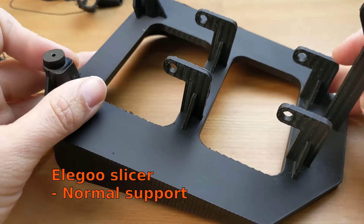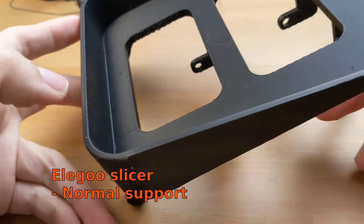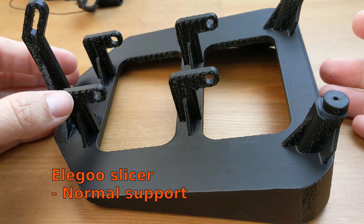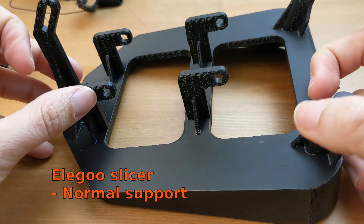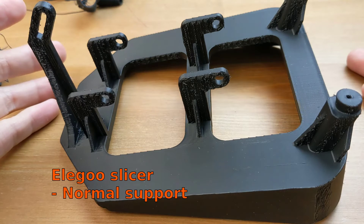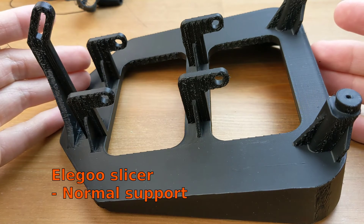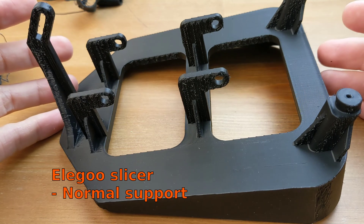So I gave up on tree support and organic support and came back to normal support — and here's the result after cleanup. It took longer to finish and more time to clean up the model, but at least you get something that works. This is 11 hours total, and I reduced the speed to 90% just to make sure. Lesson learned: when you have something with a lot of branches requiring a lot of support, try tree or organic support first, but if it fails once or twice, switch back to normal support and it should work. I hope this video is helpful for your 3D printing so you don't have to reprint three times like I did. Thank you and see you in the next video!